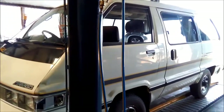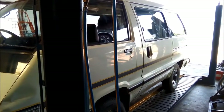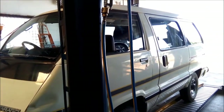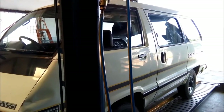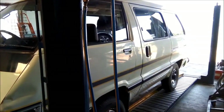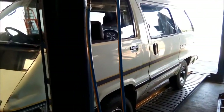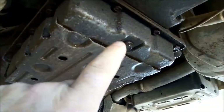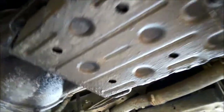G'day. Today we're doing a transmission service on a Toyota Tarago, an '86 model. It's got the A42DL automatic transmission in it. We're just going to take the pan off using this drain plug here, which makes it a little bit easier.